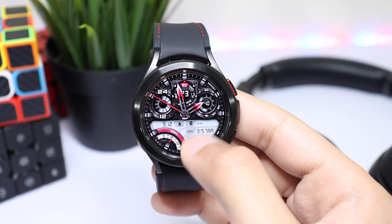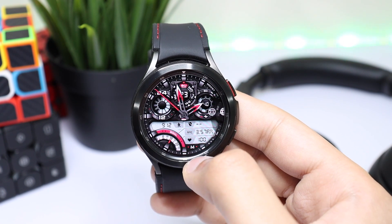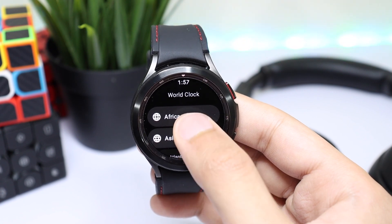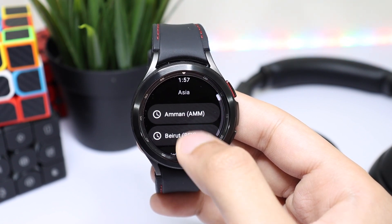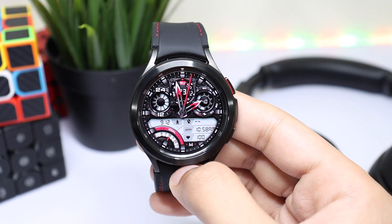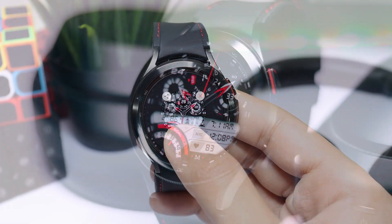Here is the step counter with dual time. If I tap here, you can select any country on the globe for dual time — for example, if I choose Asia, tapping on it will show the time for that country. Customization is available as well — just long press on the watch face and tap on Customize.